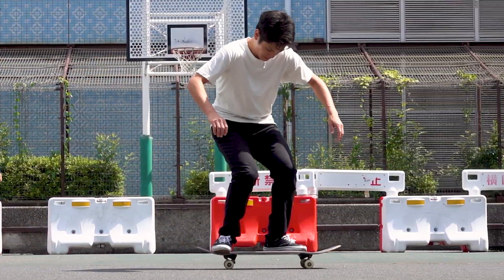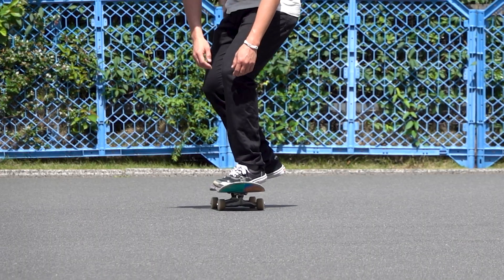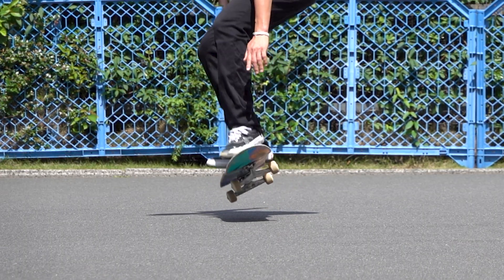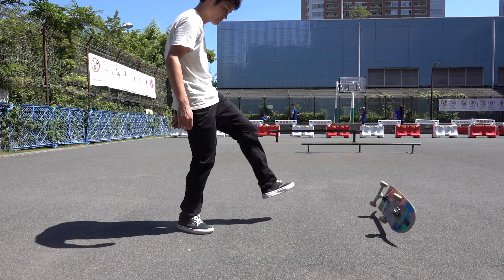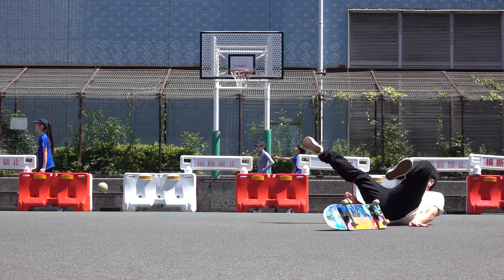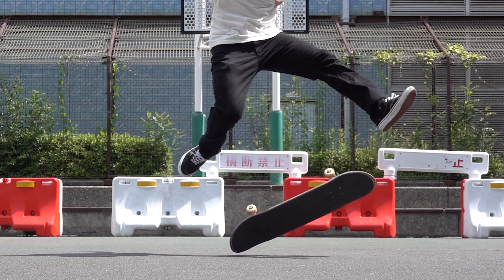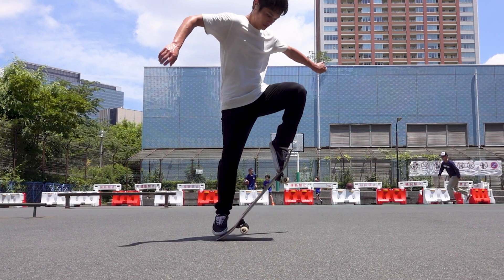Heel Flip. Intuitively, it seems easy. It's just a matter of one flip, and everyone knows a human leg is strong enough to flip a skateboard. So, if it doesn't, don't try to flick harder because it's not about the strength. If the goal is just to flip it, you don't need so much energy.